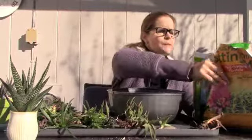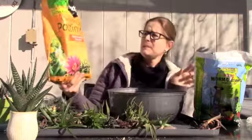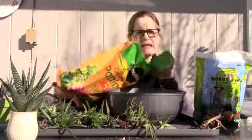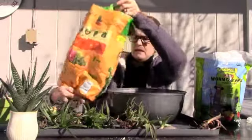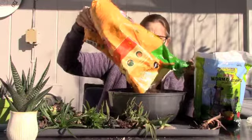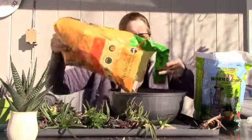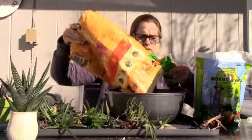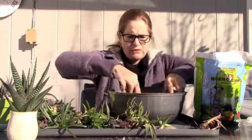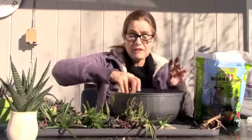I'm basically just going to put in this cactus and succulent mix — specifically a cactus, palm, and citrus potting mix, so it's designed to be well drained. A lot of times they'll put a little bit of fertilizer in, and I see a few pellets of fertilizer. That is some nice fresh soil for it to live in. I'm mixing a little bit of that other soil into it so those bacterial cultures will be familiar to the plant.